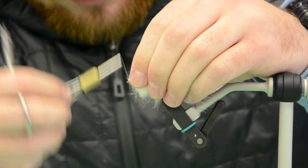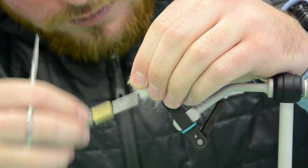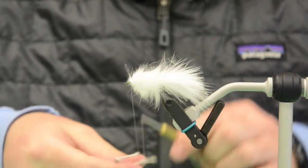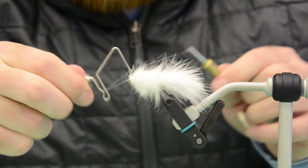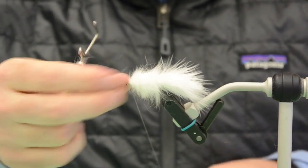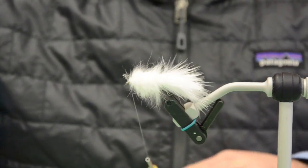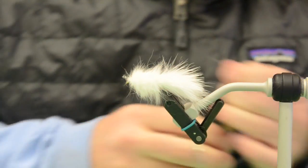Now I'm just going to build up a little thread base and give this a whip finish. At this point you can hit it with whatever type of glue you like to use — I like to use Murray's head cement.